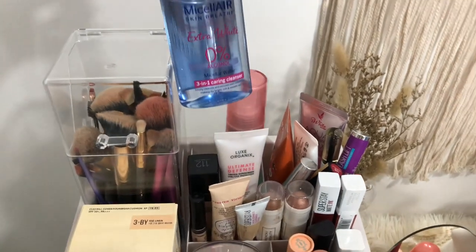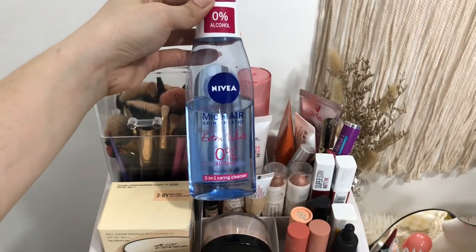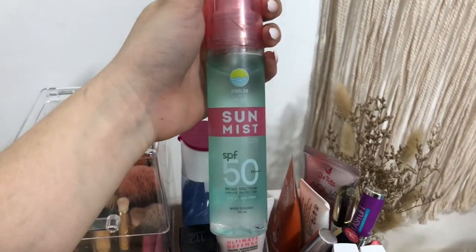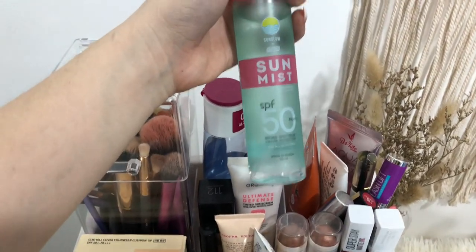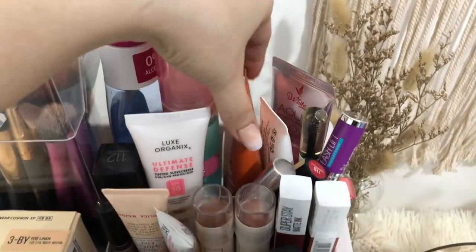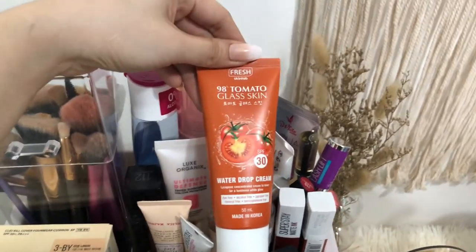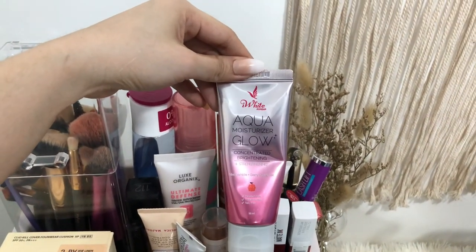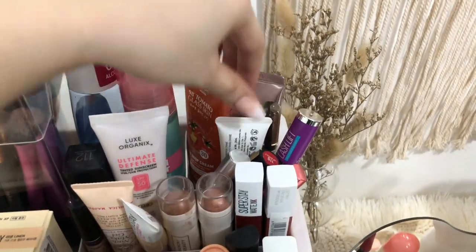Here I have my Nivea Micellar Water, which is my makeup remover — you've seen it in my previous skincare routine vlog. And here I have Sun Mist by Sun Glow, which I use every time I go out for errands or grocery shopping for sun protection. This part is basically for skincare. I also have Fresh Tomato Glass Skin toner that I apply before going to bed. And the Eyewhite Aqua Moisturizer Glow, my favorite moisturizer before I put on makeup.